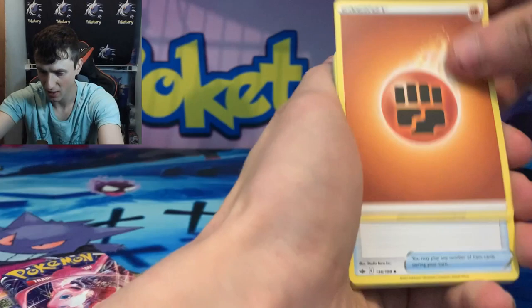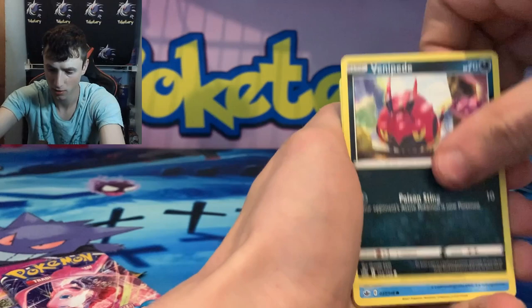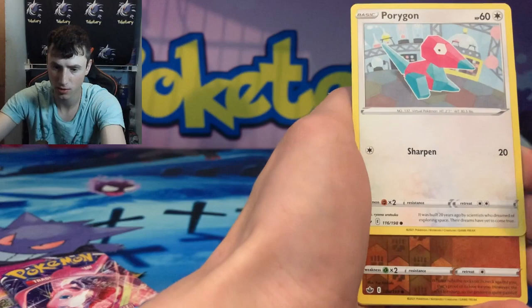We have a Fighting Energy, an Echoing Horn, a Cybald, Curlia, Venipede, Spiel, Crabrawler, Galetsy, Wetsy, Porygon, Rockruff Reverse, and an Ampharos.